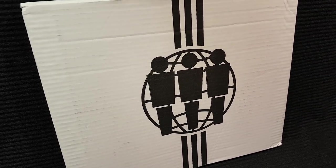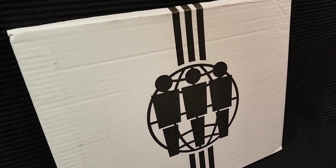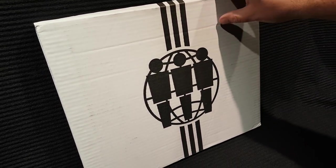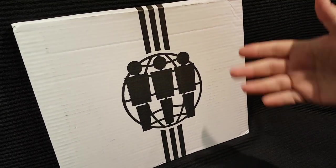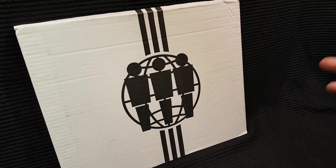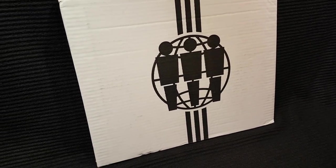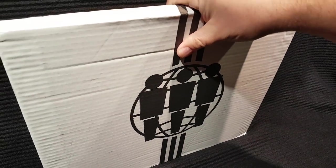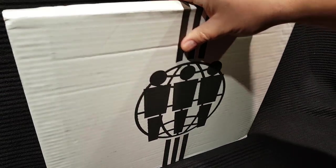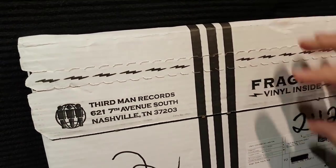Hey everybody, welcome to another STCPod special video presentation unboxing. We're going to unbox the latest Third Man Records Vault Package. This is number 36 — Trout Mask Replica by Captain Beefheart. We're going to take a look at it. It's going to be a wild unboxing, just as wild as the record is.